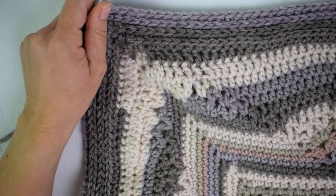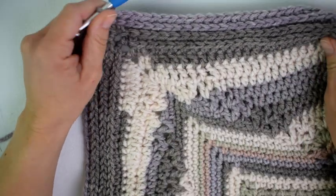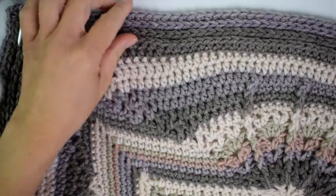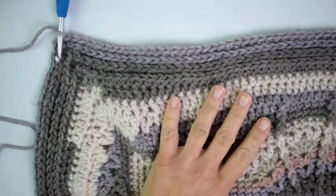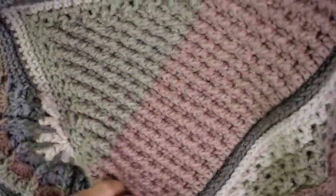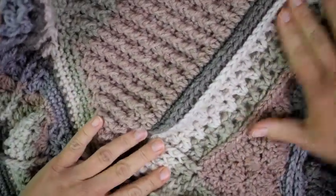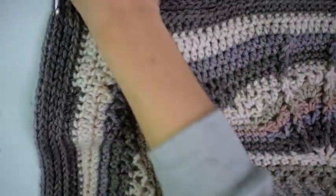Hi everyone, Brianne here from Hooked on Homemade Happiness. Welcome back to my channel. We're here for part 9 of the Mandala Crochet Blanket, where last week we worked on straightening out our sides. Now for this week we are going to be working on a section with some V-stitches, a lot like part 3 where we did the V-stitches and front post double crochets.